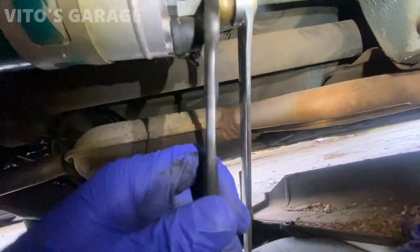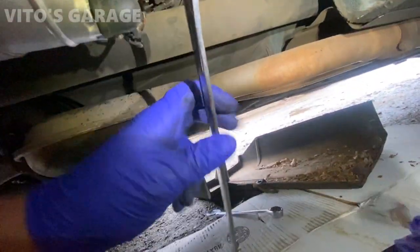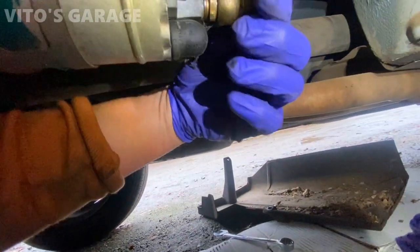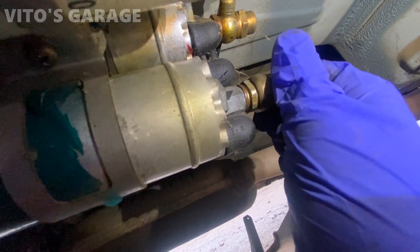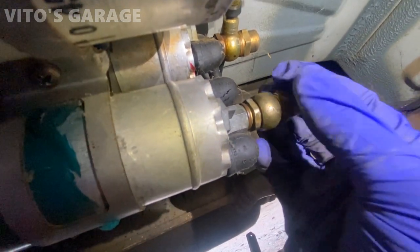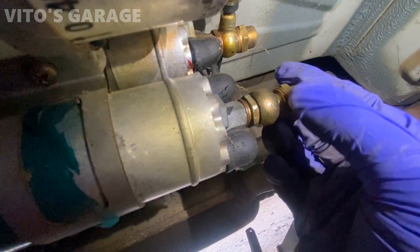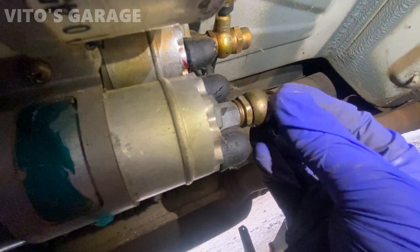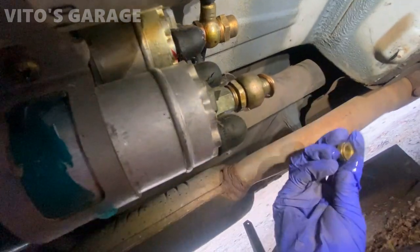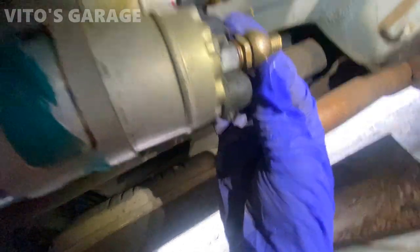To loosen this, you put a 17 millimeter wrench on the check valve, counter-hold, and then unscrew this cap just like that. Now the cap is loose and I'm probably gonna get sprayed with fuel unless I've already bled the pressure. Yeah, there's no pressure anymore — that literally tells me the problem is right here in this area.